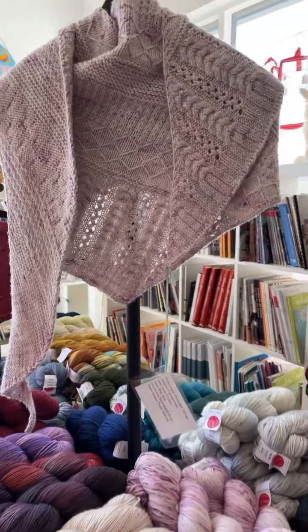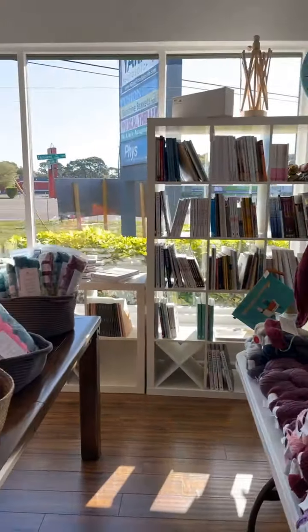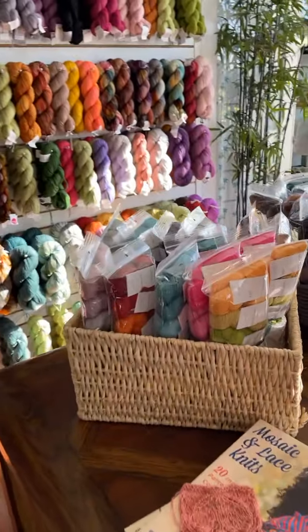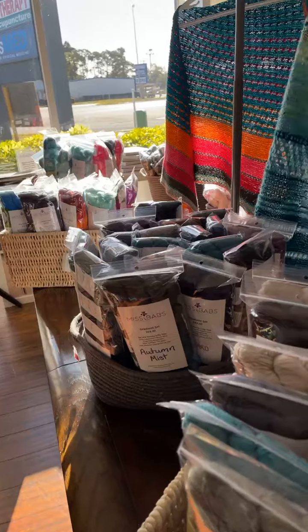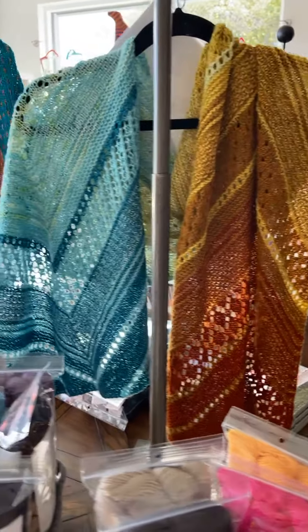Good morning. We are now completely stopped for our Babs Trunk Show. Let's start with the kits. We have a table full of kits. This is the Terra Mares shawl and we have a lot of kits for that.